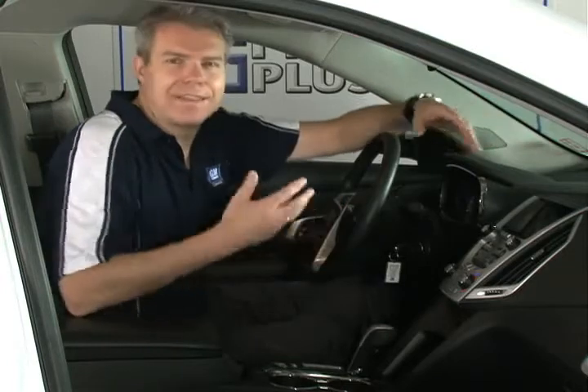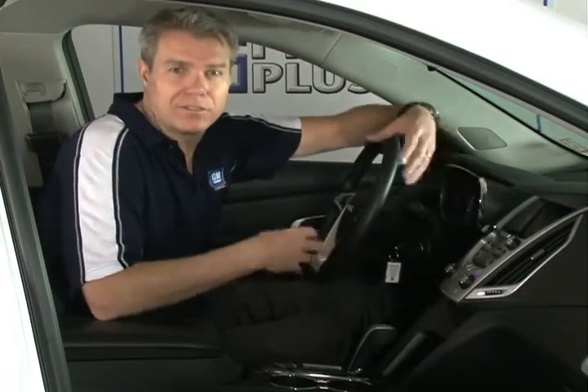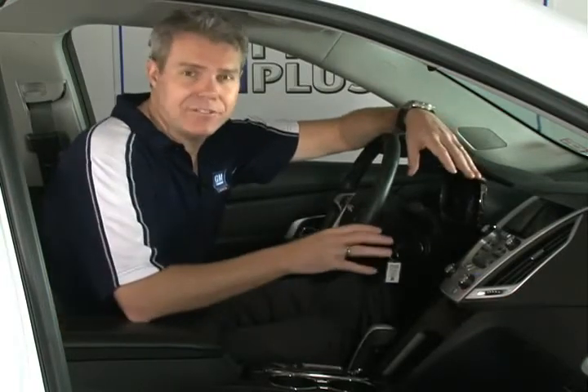A lot of people use a combination of all three, and the nice thing is everybody uses it a little bit differently. Once you start to play with this system, you're going to do some things a little differently than what I do, and that's totally okay. With the three different ways that you can do things, you're going to pick up what is easiest and most intuitive for you. That's the beauty of this new infotainment system — it's very easy and very user-friendly for everyone.